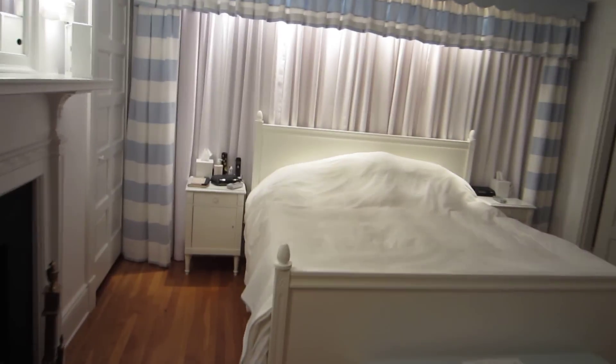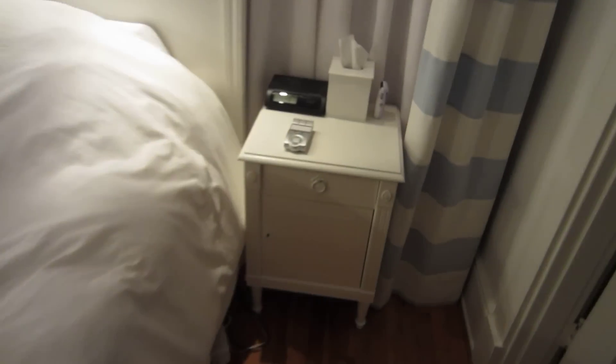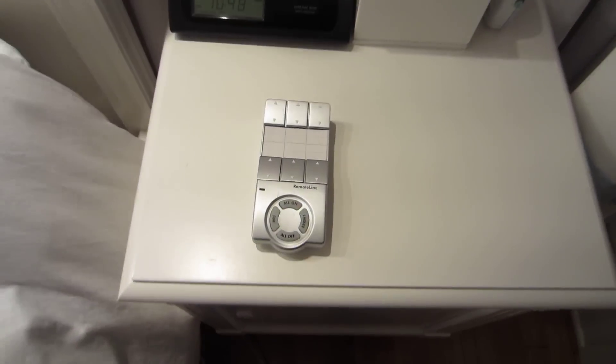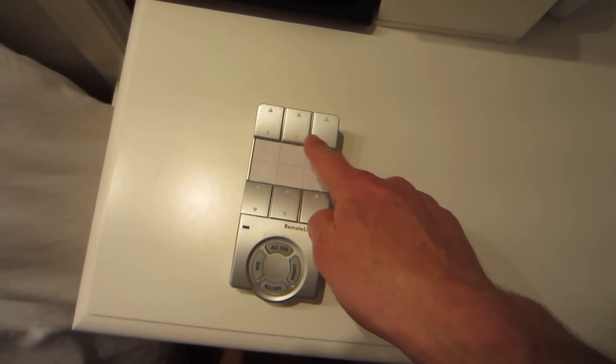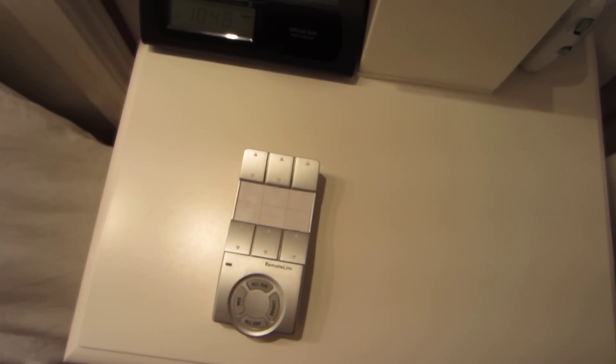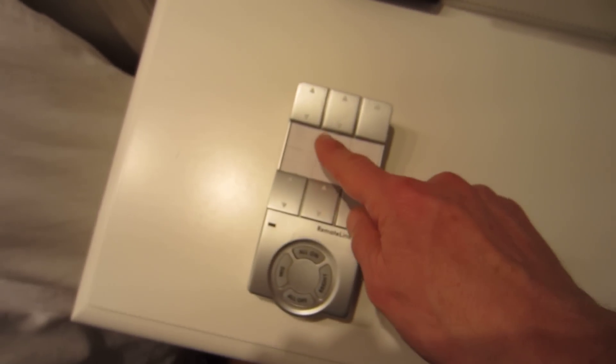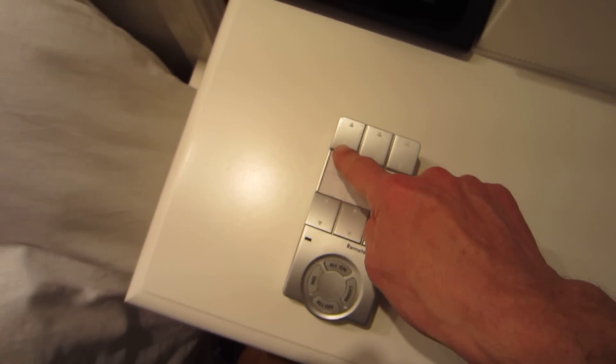By each side of the bed at the bedside tables, we have this Insteon controller. Each of these buttons can be programmed to one of the addresses of either the wall switches or the RF link that's under the bed. For example, this one controls the light over my side and shuts it off.